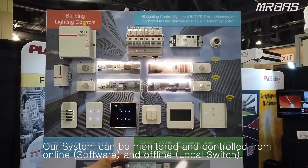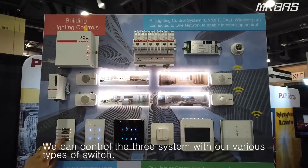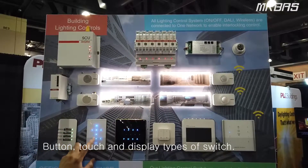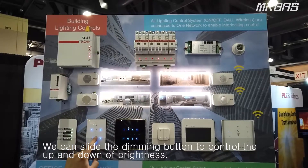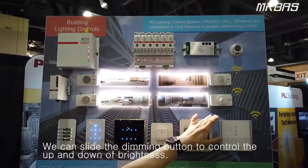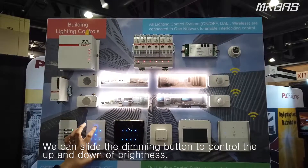We can control three system types: the button type switch, and the touch type switch — dimming down and dimming up.